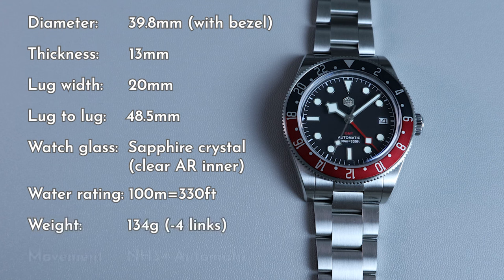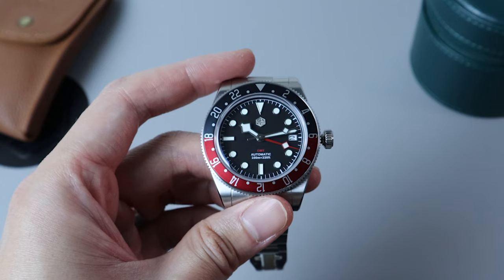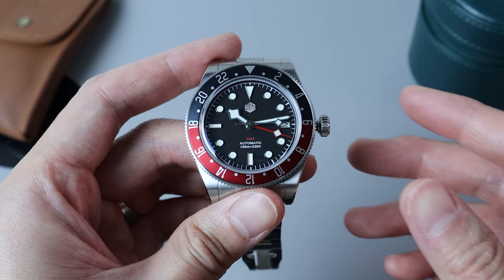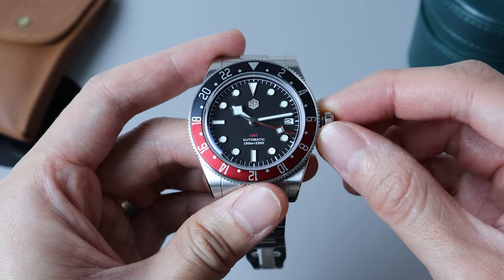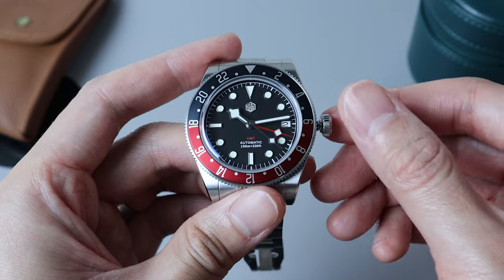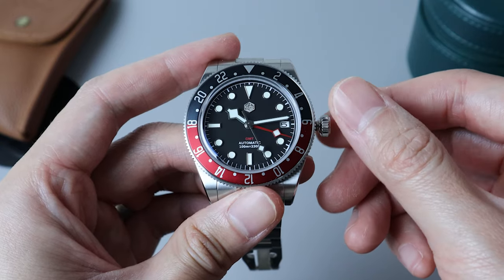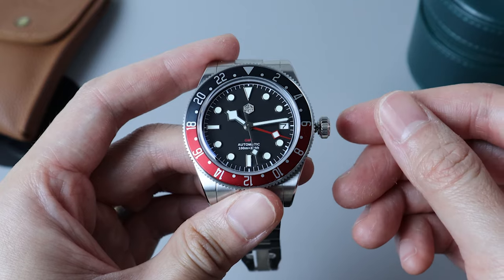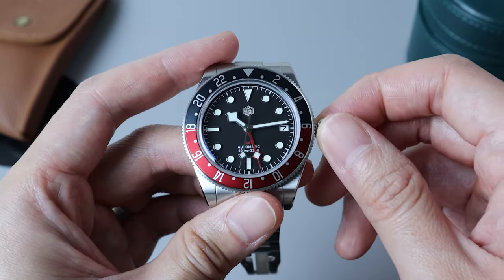The watch is powered by the Seiko NH34 movement. It's a brother to the popular NH35, the biggest difference being the GMT hand. Starting with the crown unscrewed, we first pull the crown out to the first position. From here, you can rotate the crown anti-clockwise to change the date, or rotating the crown clockwise will make the GMT hand jump to the next position.